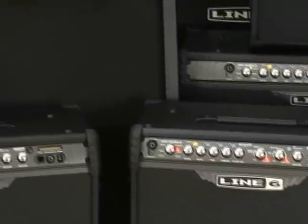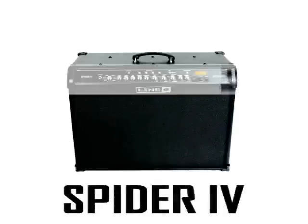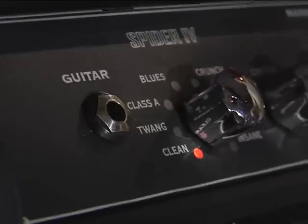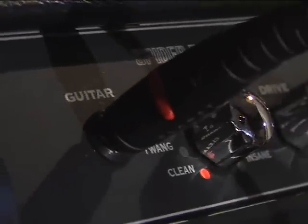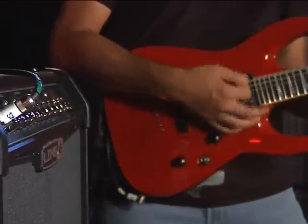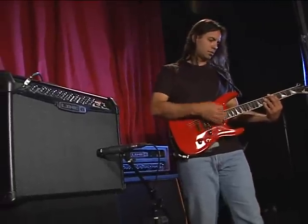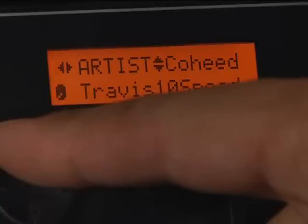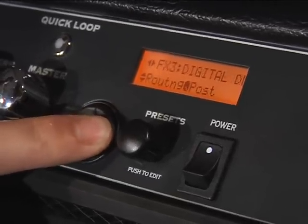On the heels of Spider 3, the number one selling amp line in the US, Spider 4 redefines what is sonically possible from modeling amplifiers. Spider 4 amplifiers deliver a truly evolved playing experience. They'll surprise you with the way they respond to a player's touch and the way the guitar jumps from the amp with a tube-like feel and distortion. The amp really sings. On top of that, we've got over 500 presets to get you started and some flat-out wonderful new effects and features.